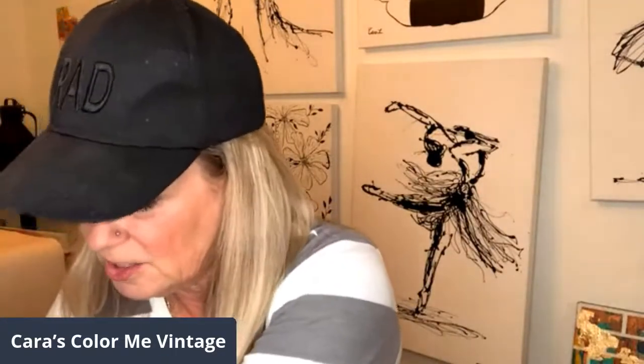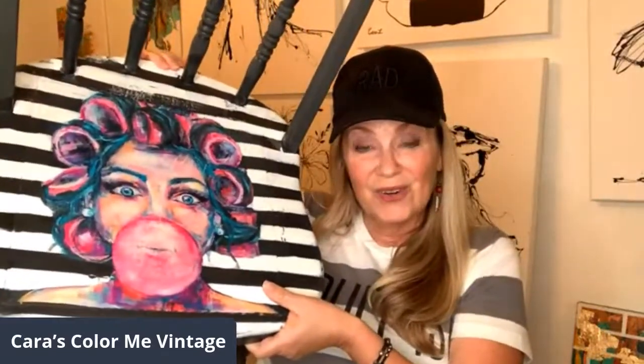If you all know Anissa from This and That and Leah from Leah Noel Designs, they have a new company called Bubblegum Yum. This is one of the Bubblegum Yum products — and I did this chair today and I'm hooked. Isn't that so cool, you guys?